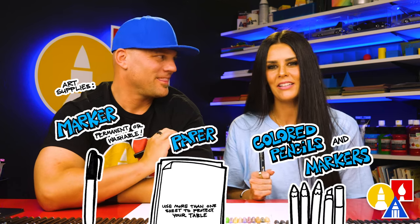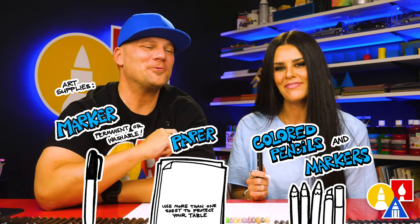You need your drawing supplies. We're going to use markers to draw with, but you can use whatever you have. You also need some paper and something to color with. And at the end, we're going to color with our crayons.